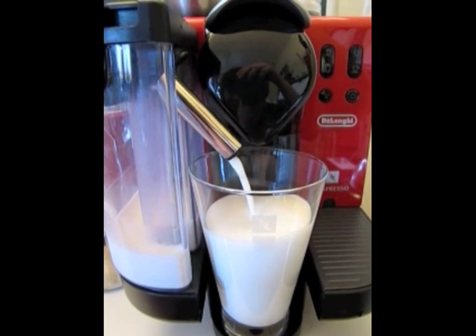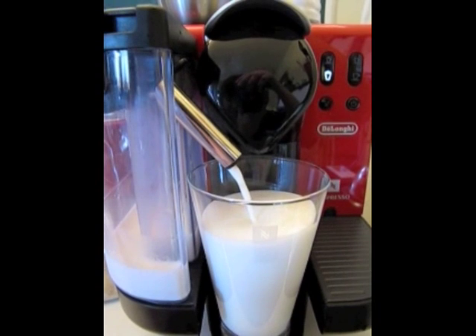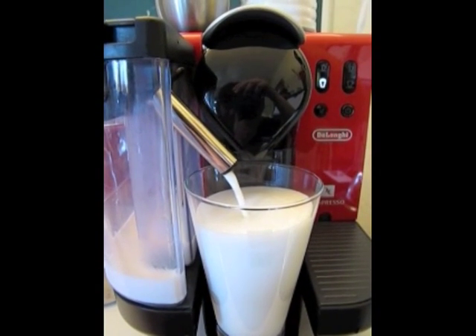There you can see it a little better. This is using the glass that came with the machine. It's exactly the right size for this.